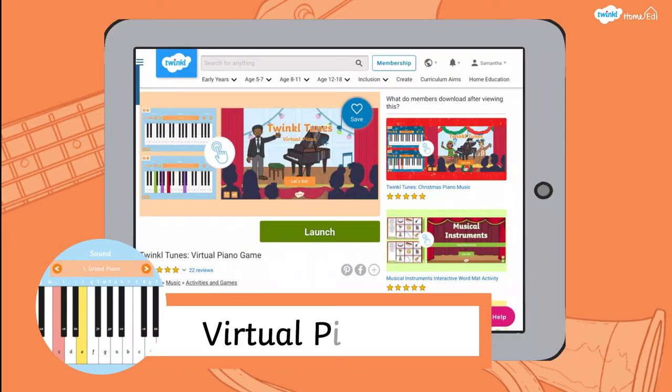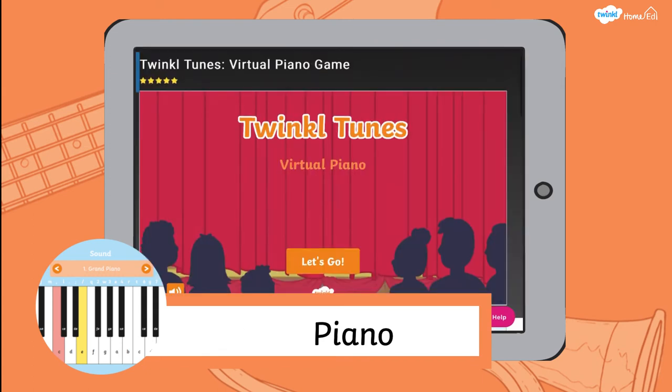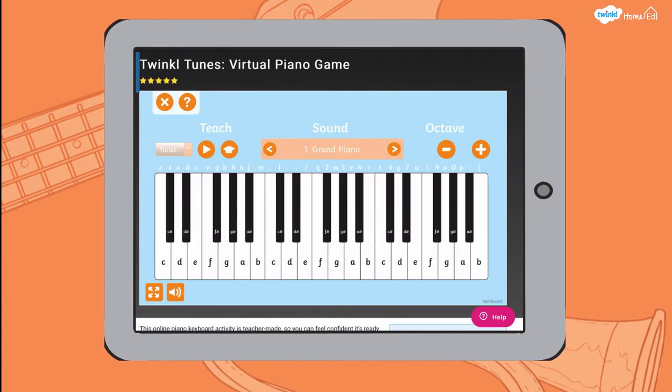The Trinkle Virtual Piano can be found using the links in the resource pack and also just by searching for 'Virtual Piano' on the Trinkle website in the search bar. It's on the Trinkle Go area of the website. You can use it on either your computer, laptop, or tablet. If you're using a tablet, the piano is touchscreen. If you're using your laptop or computer, look carefully at the white symbols at the top of the piano — those correspond to your keyboard keys.